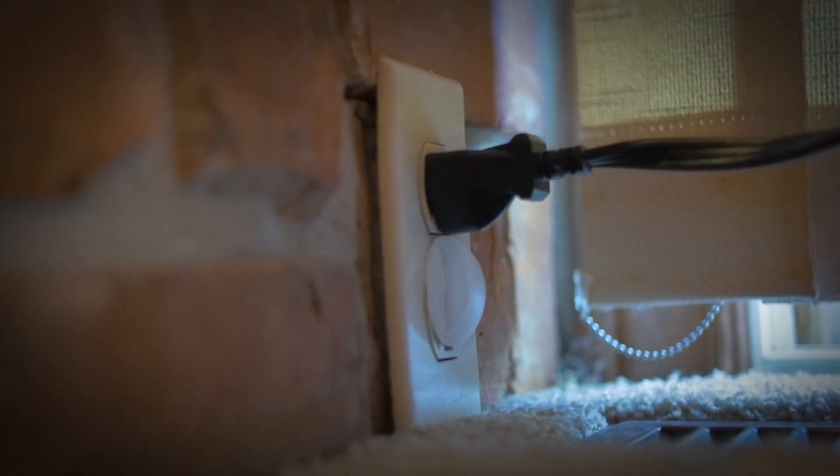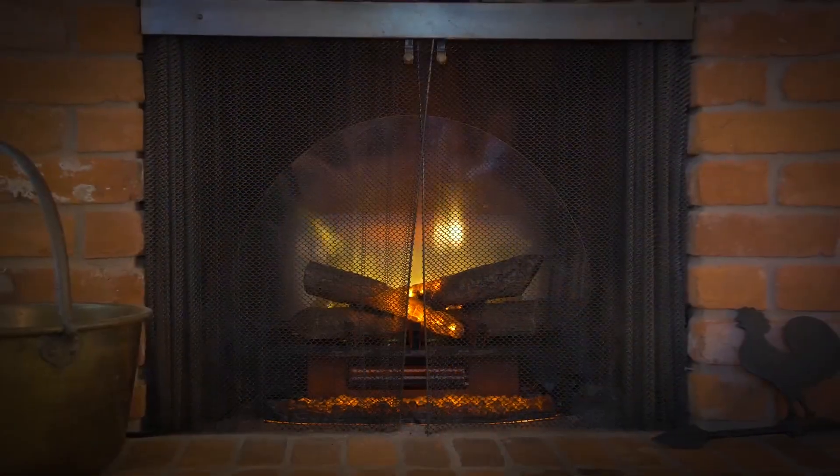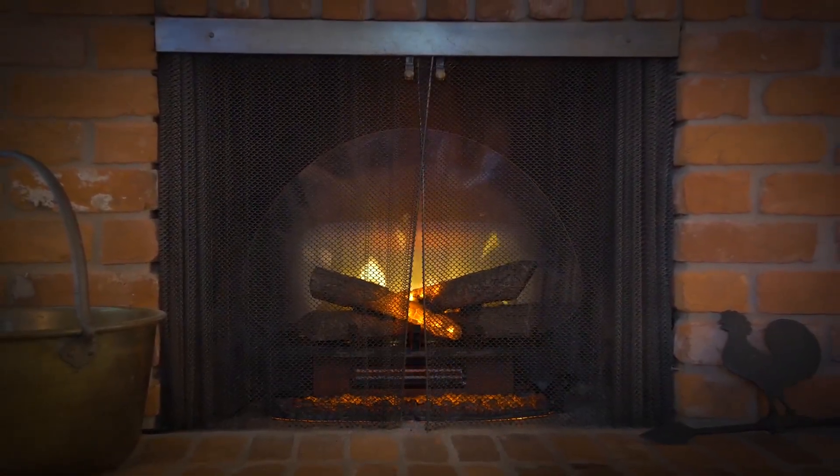Simply plug in the Revolution Log Set and with the touch of a button, your fireplace is transformed into a warm and cozy space to gather with family and friends.